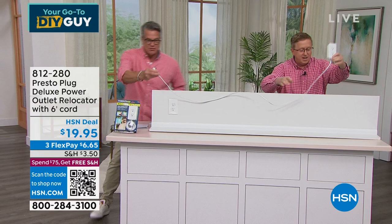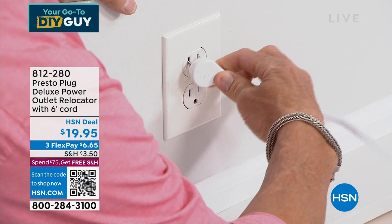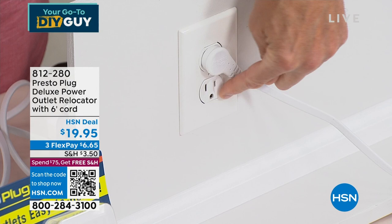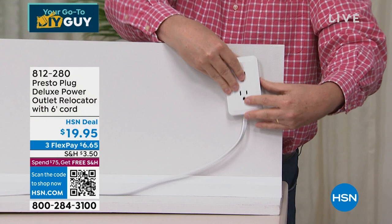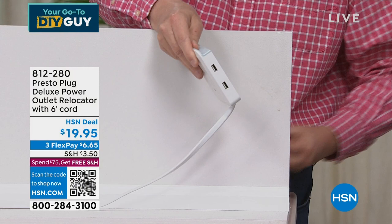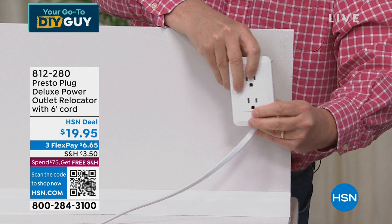It's a flush plug so it doesn't take up a lot of space. You plug it in at an angle so you can still use the extra outlet at the bottom. Then you take the cord over to wherever you want, place the receptor against the wall, peel the 3M tape, and stick it on the wall — press it and you're done.